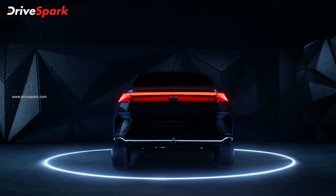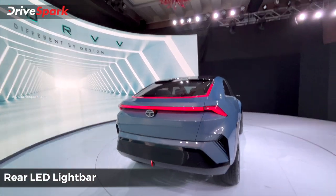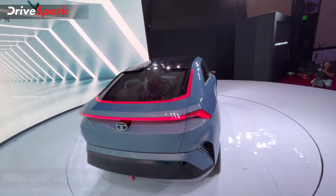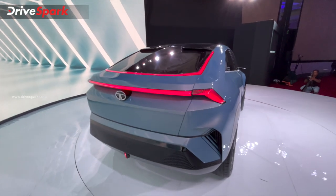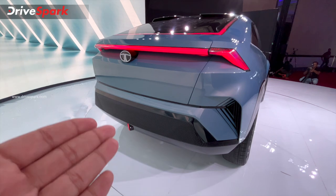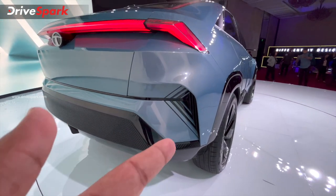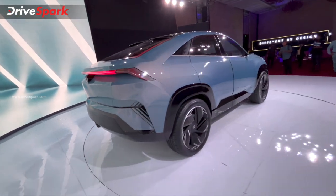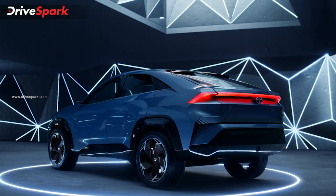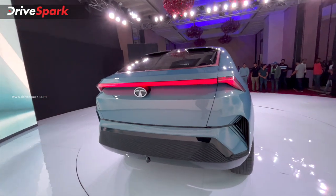This is the rear design. You have a full-width light bar that is complete, plus a third stop lamp — it is very sporty. There is a simple and clean design with a triangular pattern, an air vent for aerodynamics and efficiency, and a lighting feature as well.